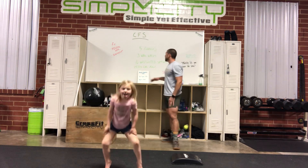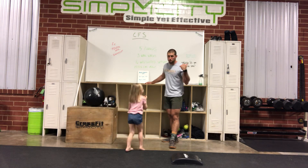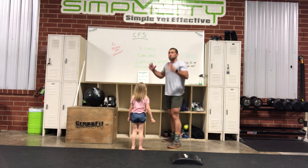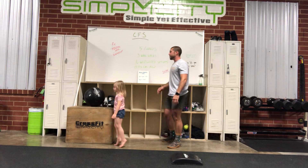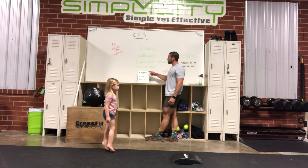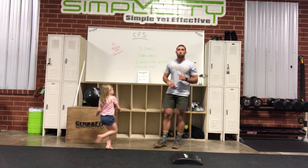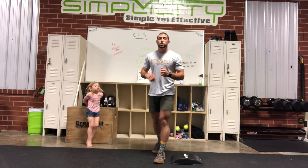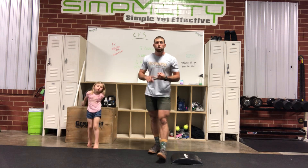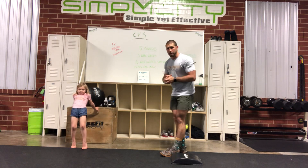Alright guys, that's your no-equipment version. If you do have a backpack, remember you can use that for weight on the sit-up. So for no equipment: five rounds — 30 shoulder taps, 20 sit-ups, and a 400-meter run. If you can't run, you can always do mountain climbers for two minutes or a jump-run variation for two minutes. We've had an awesome time — Madison, say goodbye to the CrossFit Simplicity folks at home!